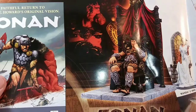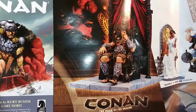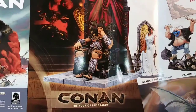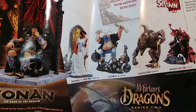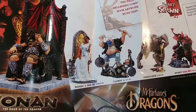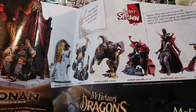Right now this figure runs for around $500 to $600. These Conan figures are freaking expensive. Here is McFarlane advertising Spawn — this is the Art of Spawn, this is when the Art of Spawn first came out. I haven't reviewed any of these Art of Spawn figures.